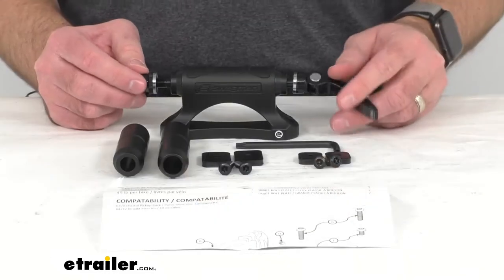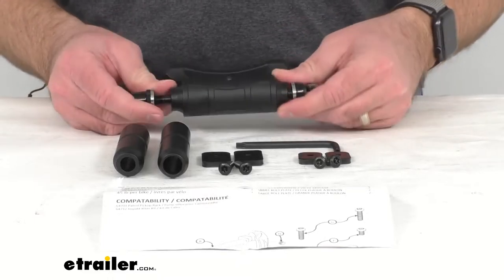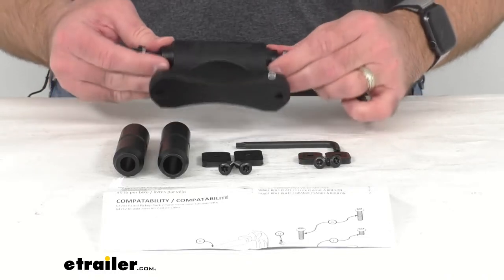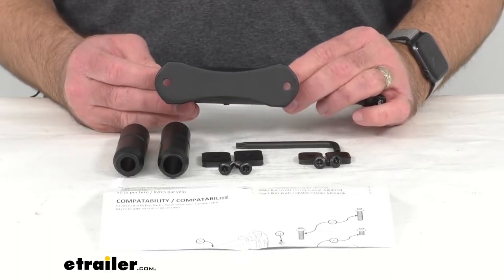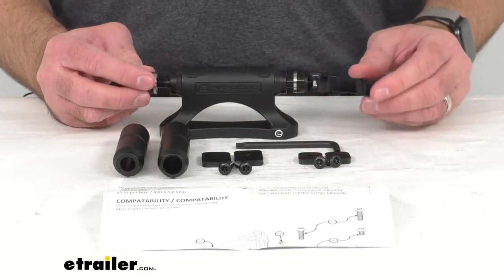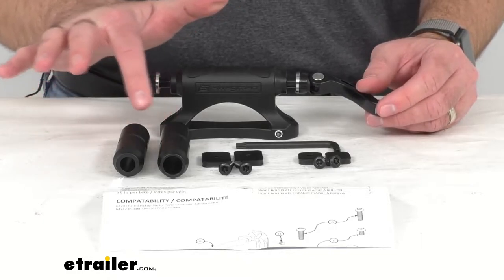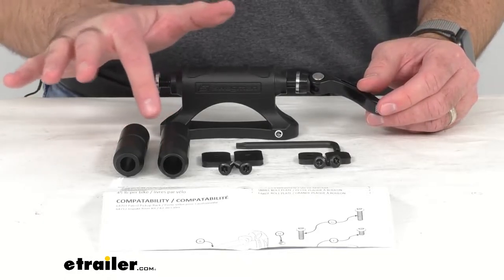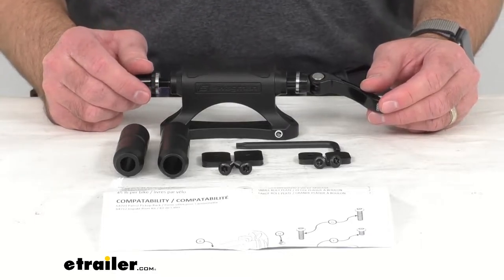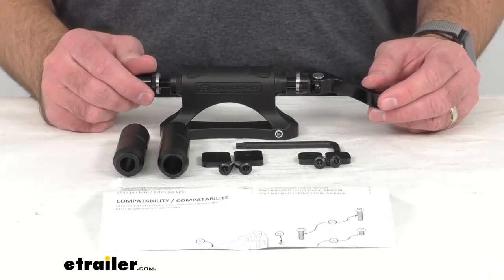This fork mount bike rack is going to provide a simple, secure option for carrying one bike. This fork mount block will bolt onto almost any flat surface and provide a mounting point for one bike with a 9 millimeter by 100 millimeter quick release skewer. It also includes the adapters for a 12 millimeter by 100 millimeter through axle fork or a 15 millimeter by 110 millimeter through axle fork.